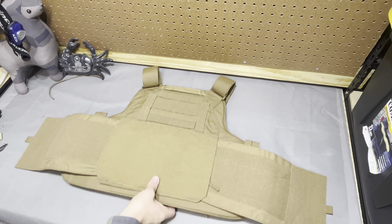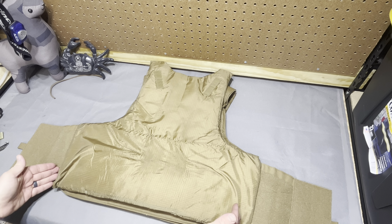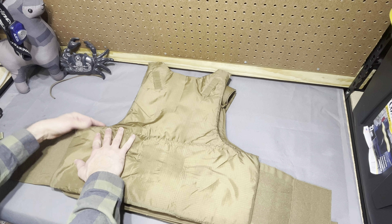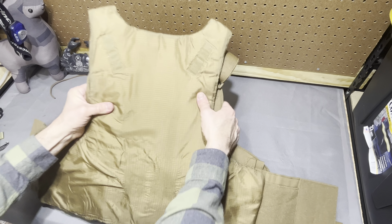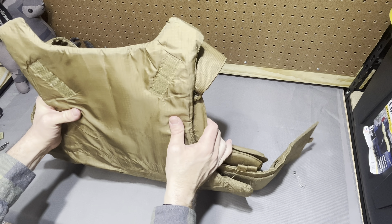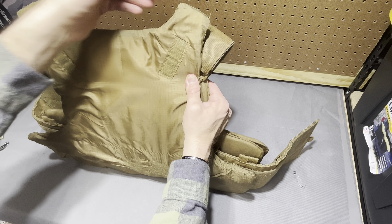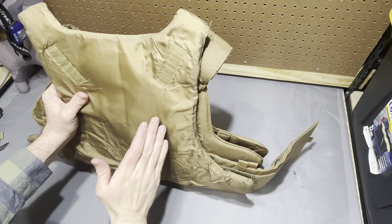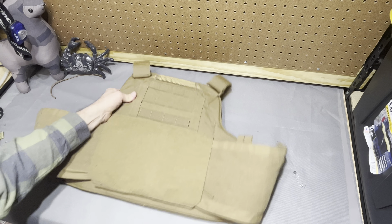Now the back panel — flipping it over to be fair — we've got the back panel on this concealment cut and we drop on our BULKS. Width is very comparable if not identical, and BULKS has a little bit deeper plunge for width. But height is no contest: BULKS is significantly higher than the concealment cut, probably three if not four inches higher. You definitely feel that encroaching on your neck and wrapping around your shoulders more than you will with this Velocity setup.